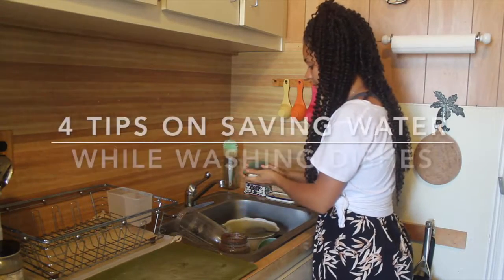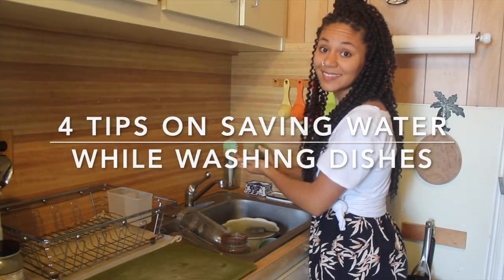Hey everybody! It's Nat here, conscious creating. I'm simply going to be running you through how I wash my dishes in the most water conservative way.